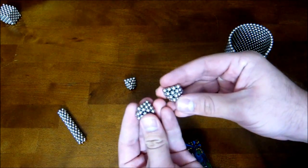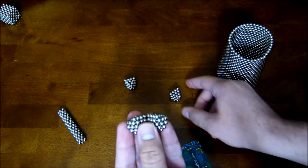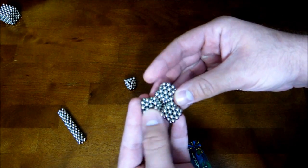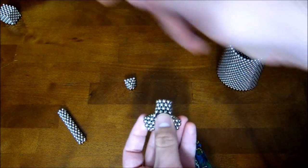You take three of these and you attach two of them together like that. Then you take a third one and do like that. And you do the same thing with the other way.